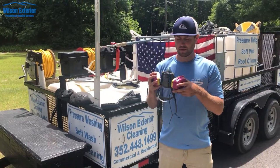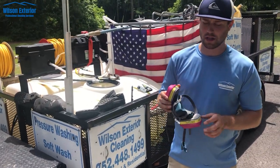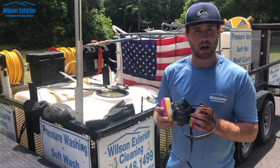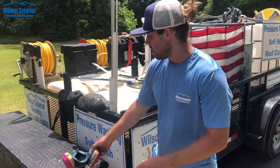You should have this respirator or something similar on your truck. Just really wear it when you're doing roofs, doing houses, working with SH. Life is long and it's bad enough to be working with it — so wear this respirator.